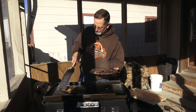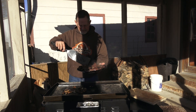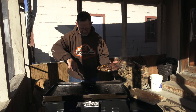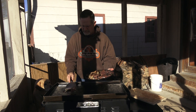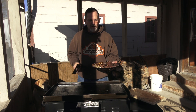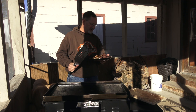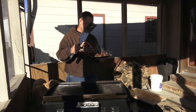This looks good. Let's head inside and see how this tastes. We'll probably let the steak sit for a minute or two to let them finish cooking and soaking up all that moisture back up in them. Then we'll cut into them and see how they taste. Let's head into the kitchen.